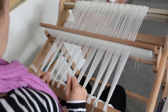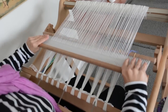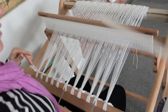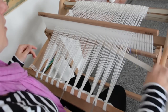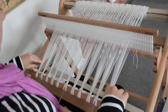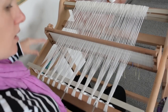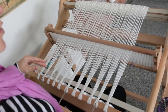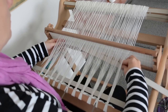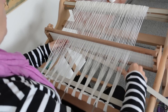All right, now we can start weaving. Let's start by taking this into the up shed and grab one of your warp separators and just feed it through that open shed. This is going to help with the tension of the piece, and then into the down shed and another warp separator. If you don't have these warp separators, you can skip this step and just weave the header instead — it'll still work out fine.